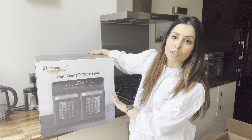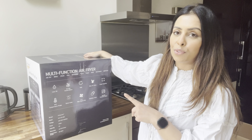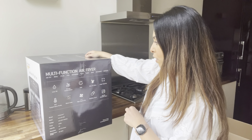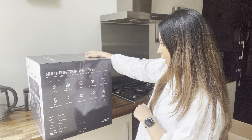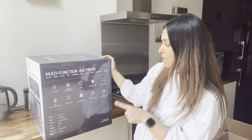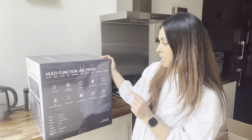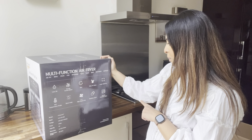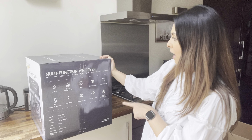Let me just run through what it says on the box. So it's a multi-function airfryer with functions including airfry, broil, steak, fish, rotisserie, pizza, toast, bake, dehydrate, and unfreeze. It also shows you that you're using less oil, it's energy efficient, fast, easy to clean, and has a large capacity. There's a temperature probe, stove lamp, two times high speed fans, stainless steel and double insulated glass. And this is the 22 litre dual airfryer.